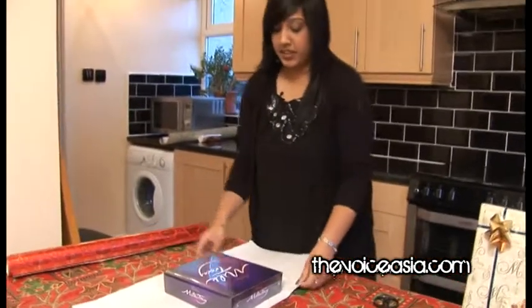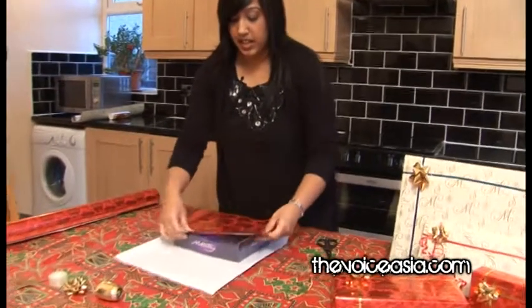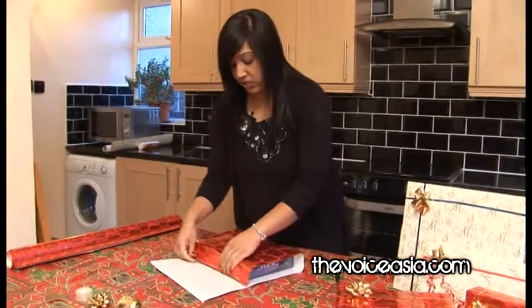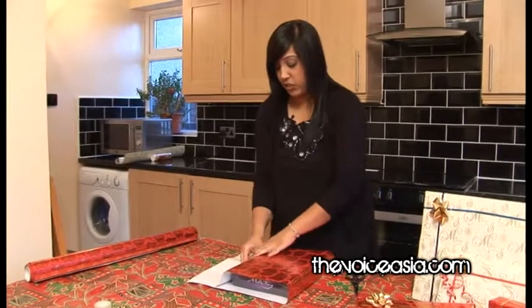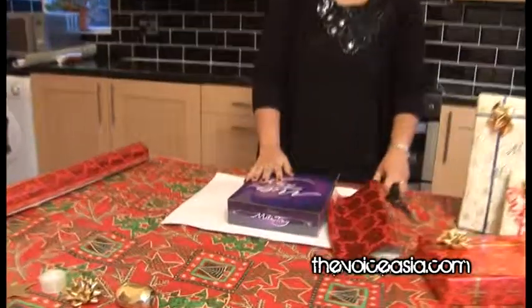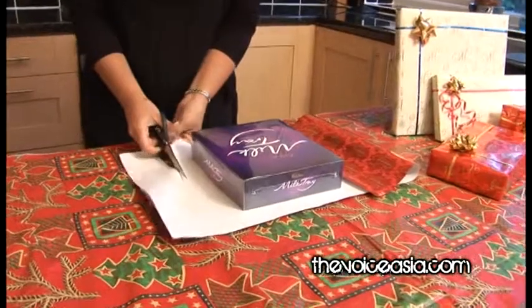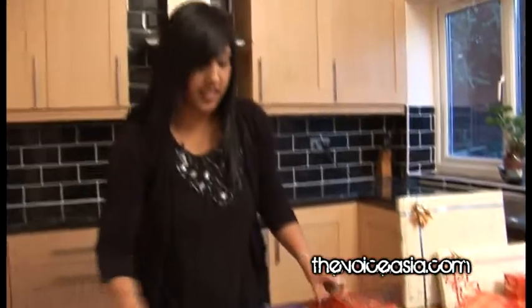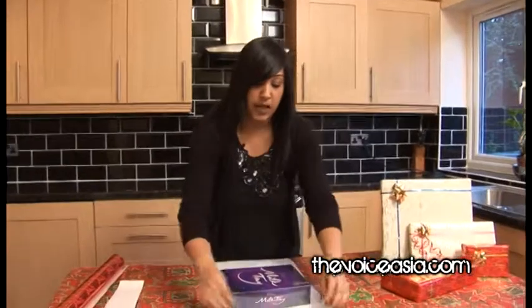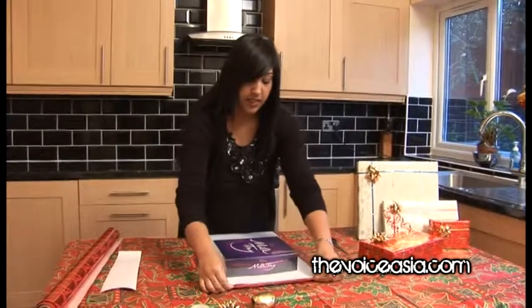Once you've got the paper cut, you then want to see how much paper you need to cover your present. You can see from here that we have some extra paper. It's better to have extra than to have less. With the extra, I'm just going to cut a little bit off because it can get very messy if you have too much paper. A good trick is to fold over where you've cut the paper to give it a nice straight edge — just fold over a small amount like that.